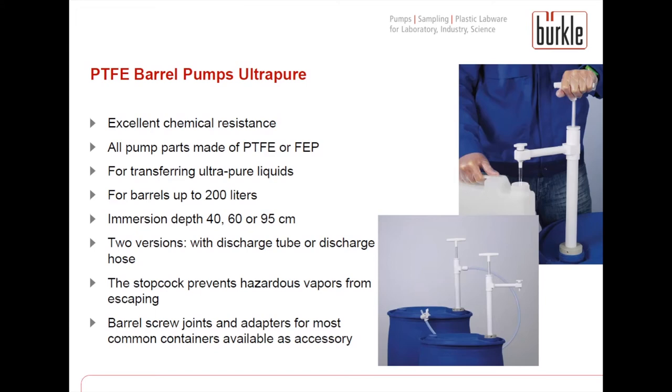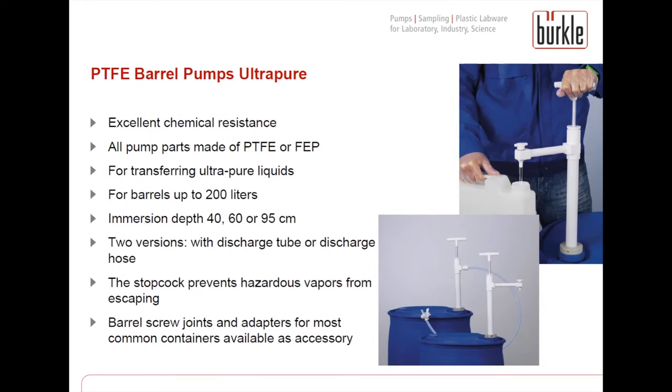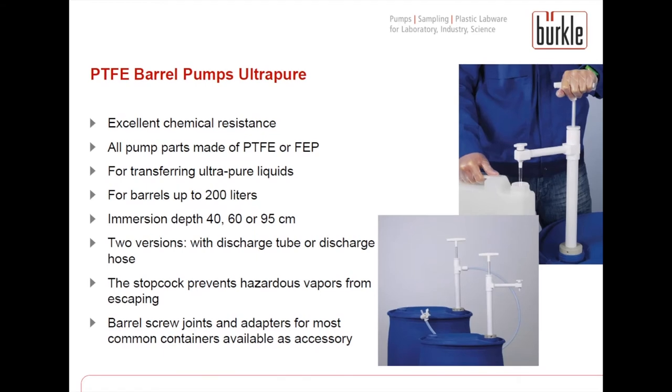In addition, the OTAL pumps have a flexible bung which fits into any container opening of 30 to 70 mm in diameter. Then we have our PTFE barrel pump, which works according to the piston stroke principle — a bit different from the OTAL pumps which work with pressure. The PTFE barrel pump has excellent chemical resistance, as PTFE is a highly resistant plastic, and therefore the pump can also be used for really strong acids like nitric acid. It is available in different immersion depths for different container sizes, in two versions: with discharge tube or discharge hose.